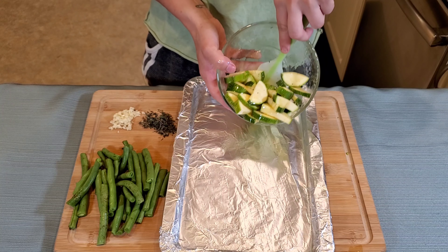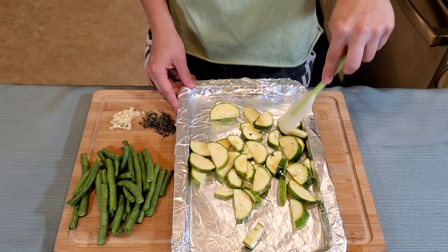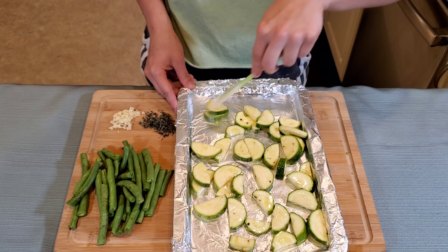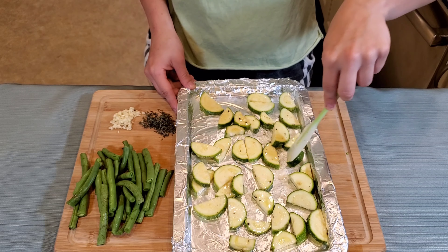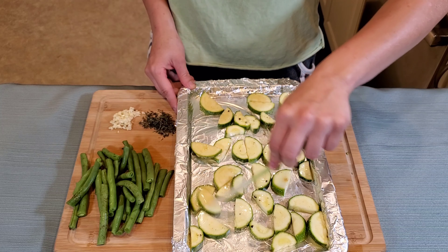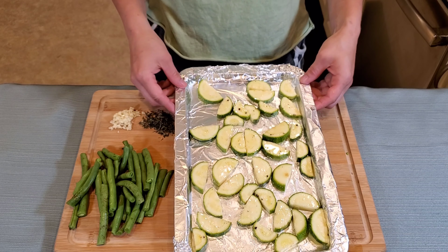I already went ahead and preheated my oven to 425 degrees. Now I will spread the squash out in a single layer on a lightly oiled, foil lined baking sheet. The recipe says to roast the squash for 8-10 minutes or until tender and lightly browned, although we found that after 8-10 minutes they weren't at all browned yet, so we had to double the time. Please note that you do have to flip these halfway through. Once they are cooked to your desired doneness, that's when you want to sprinkle Parmesan cheese over the squash, return it to the oven and let it roast for about 3-4 minutes.